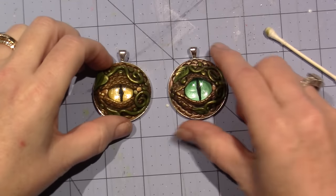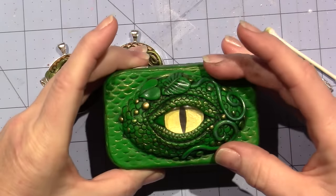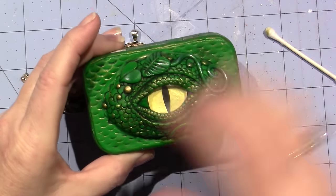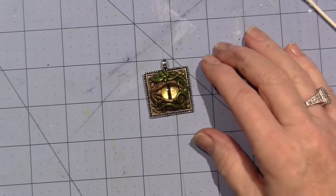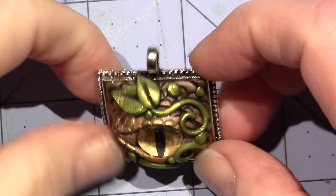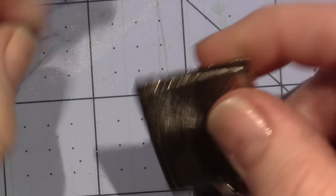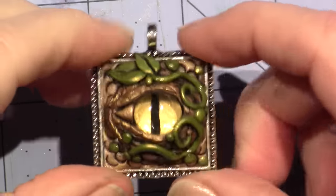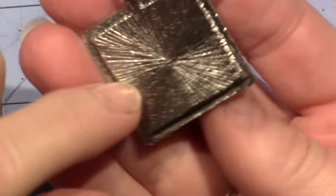I started getting the hang of the eyelids — this one has more room to work so you can see the inner part of the eyelids and the face. Then I did this square one which I really love — it's pretty proportionate for the size of the bezel. Some of these bezels I got online on Etsy, and some I got at Hobby Lobby — this particular square one I think came from Hobby Lobby.